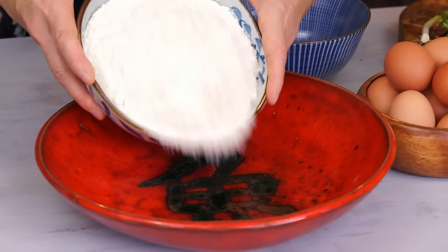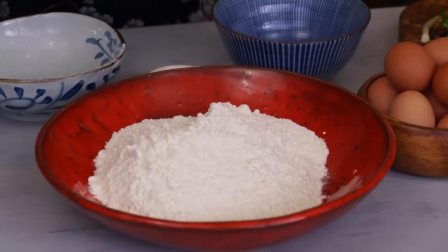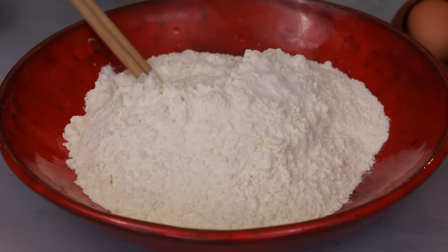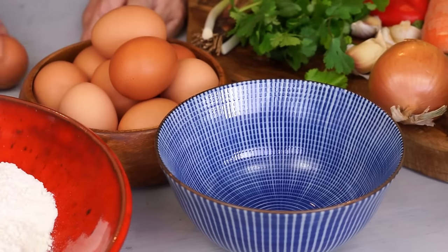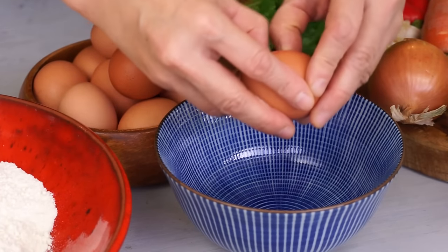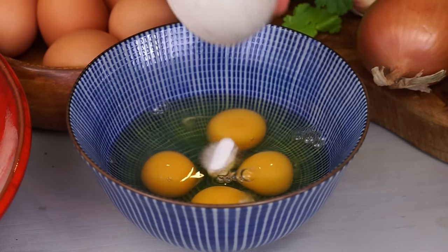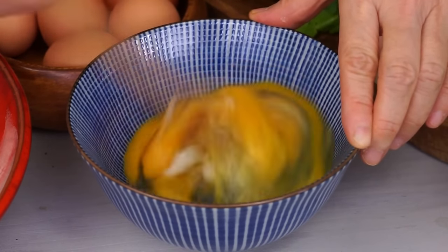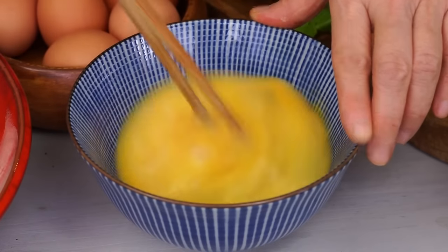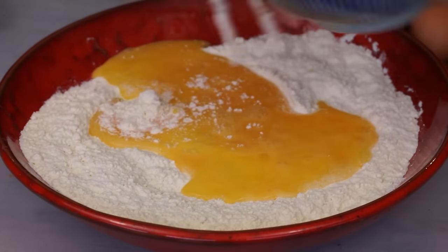In a large container, put 400 grams of all-purpose flour and half a teaspoon of salt. Mix. Beat 4 eggs with half a teaspoon of baking soda. Pour them into the flour and combine.